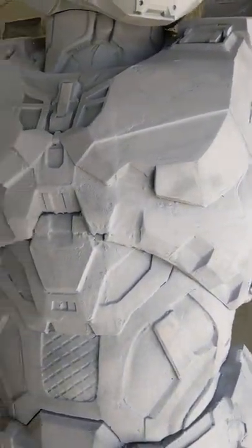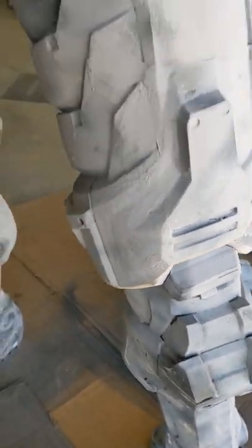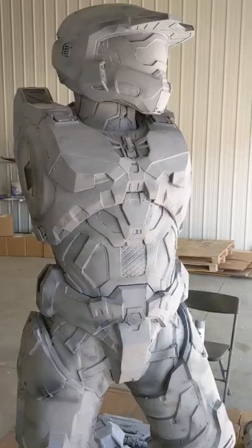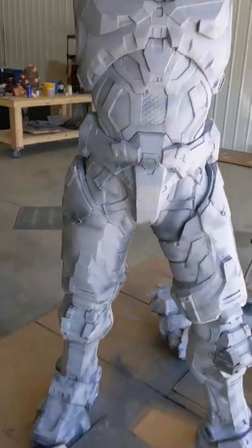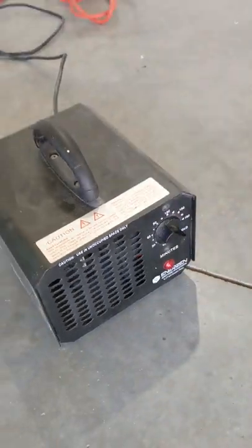I probably don't want to use this stuff too much, but if we take a closer look you can kind of see why I need it — the surface is still pretty rough, there's still a few lines that you can see. We want to clean up that surface before we start painting. We're going to flip on the ozone generator to try and kill the smell because this stuff is rather stinky, and we're going to let this sit overnight.